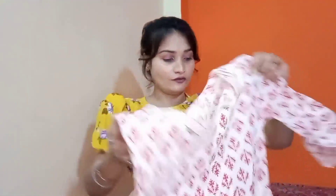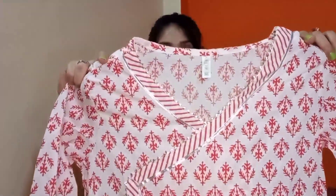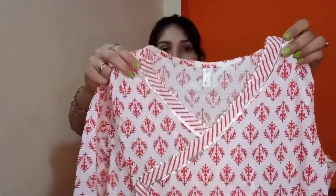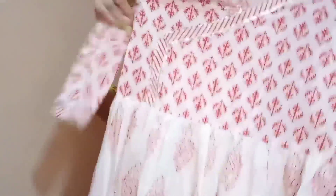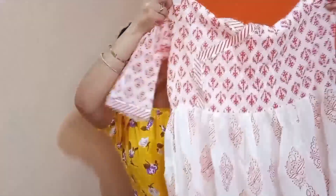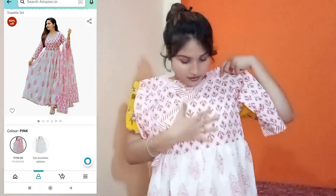Here comes my second product jo ki bahut zyada summery hai. This is again in white color aur iska white aur us wale ka white different hai — woh thoda creamy shade mein tha aur this is proper white color. Aap dekh sakte hain isme red color ke prints bane hue hain. Collar pe kuch aisa design hai — kuch angrakha kurta style hai. Yahan pe gota patti bhi diya hua hai. Iski slits bhi milenge. Ye anarkali kurta hai aur iska jo print ka contrast hai woh bhi thoda sa different hai, dholo mein.